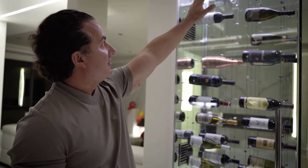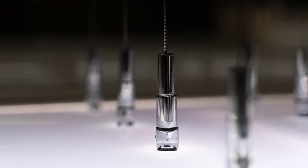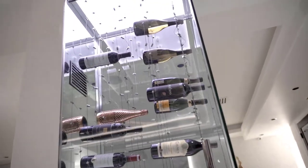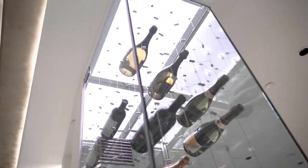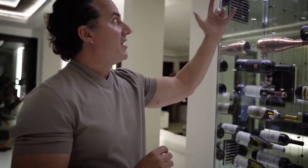Once we ran the electrical, the copper lines, and the foam, we put in plywood with a certain type of backer and built a soffit up on top to hold these cables. The cables carry a lot of weight, so you have to overcompensate with the plywood and the way you build the soffit.